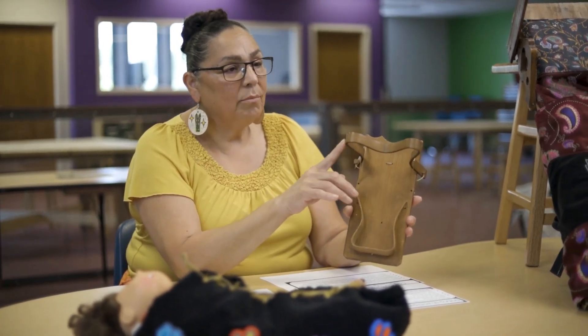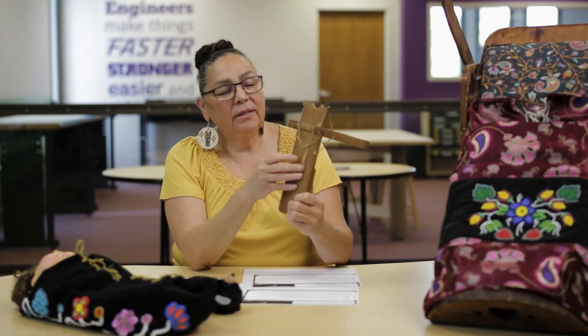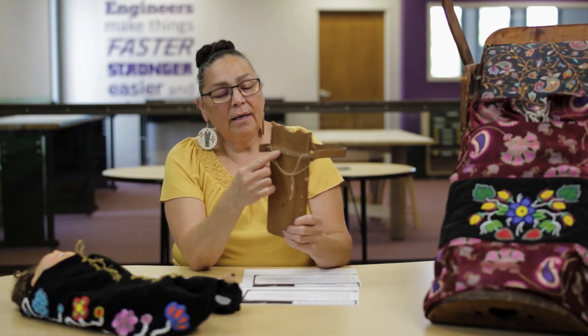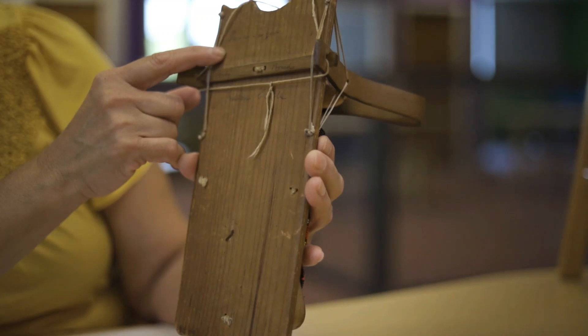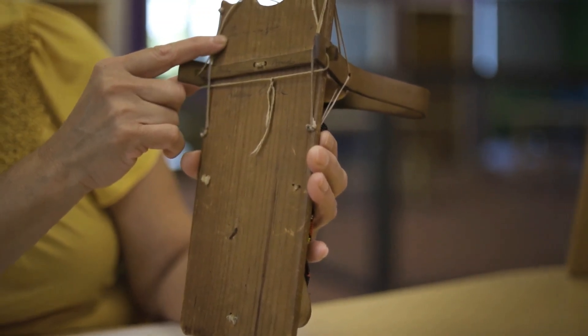This wood is cedar, which is light, and these two pieces are made of black ash — they have to be steamed and molded. There are no nails. In order to hook the tikinagan headboard to the back, you can see a bar on the back made of wood, and on the side there are notches.